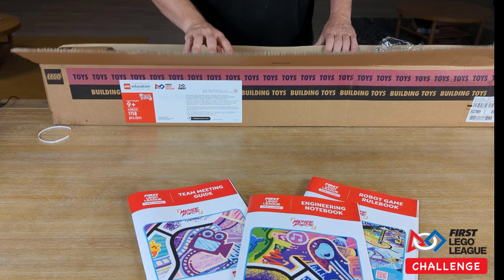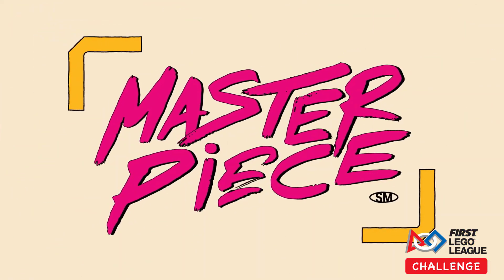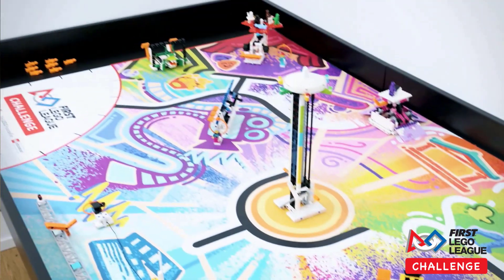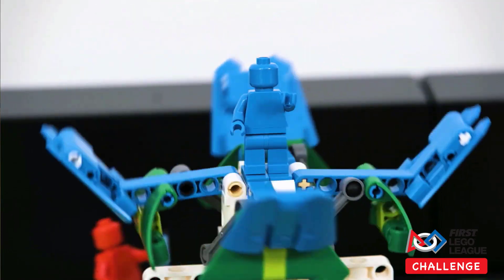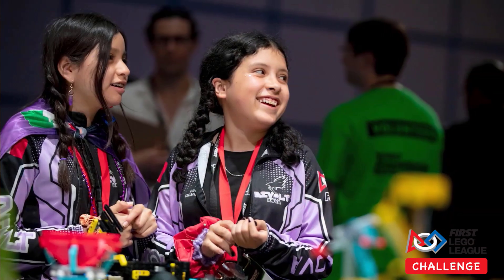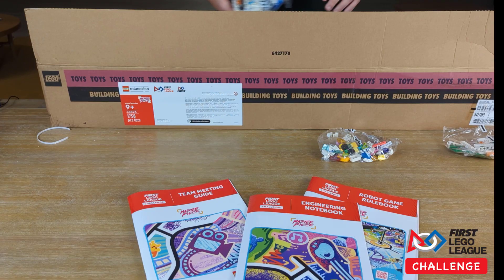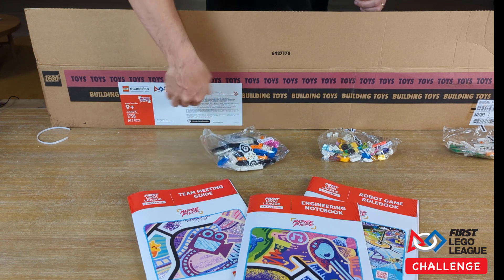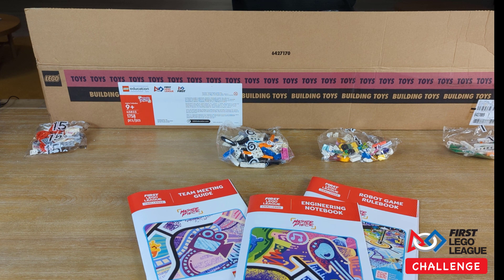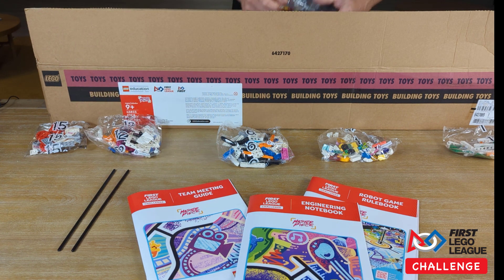Next, you get a lot of bags of Lego pieces — each for different mission models or innovation projects. I haven't looked at the mission models yet, but we'll be building each of them over the next 12 weeks. I like to build all the mission models with the students so they can see how they work and learn new building techniques, since many have cool ways to move. I lay the bags out in order, then put each into a labeled Ziploc bag. That way mission models are ready for multiple groups of students on different days before we affix them to the map.